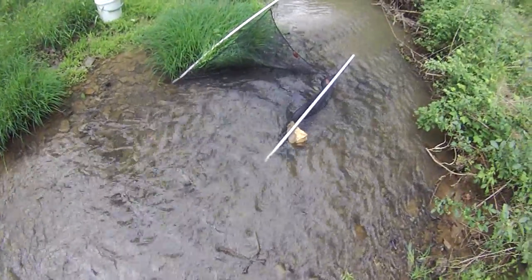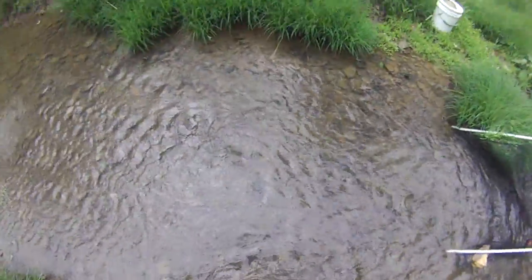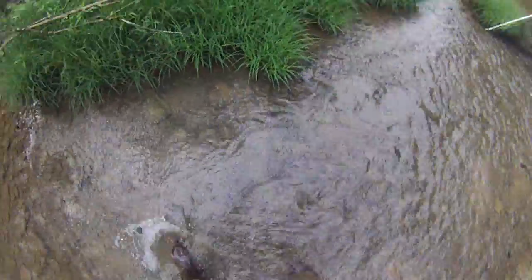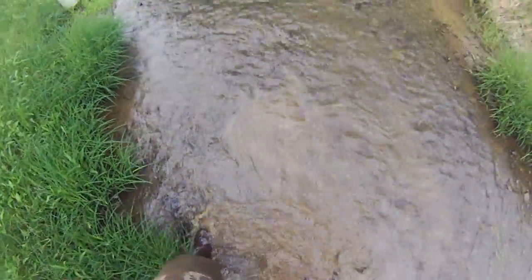Another way is to set up the sand net, kind of like so — it's anchored when you try and catch some crawdads. You can go up here and disturb the rocks with your boot. Try getting the flow down in.